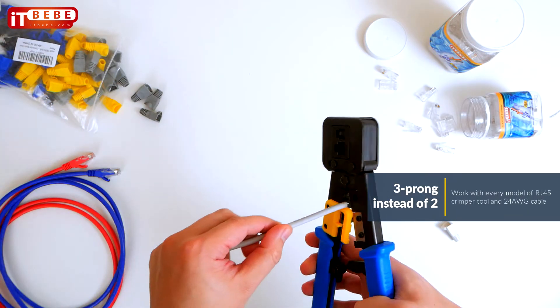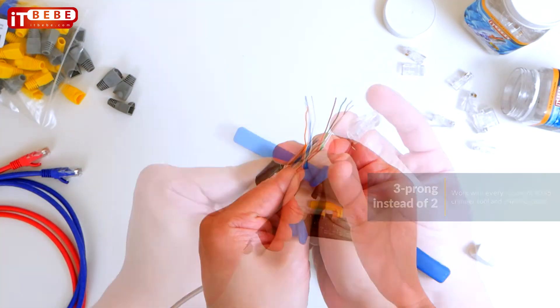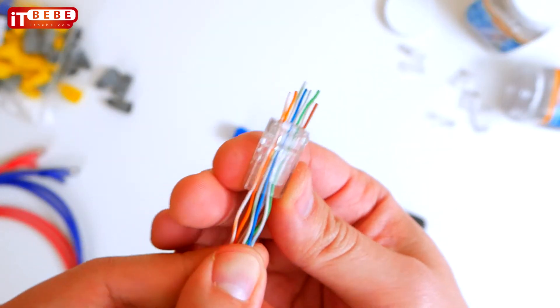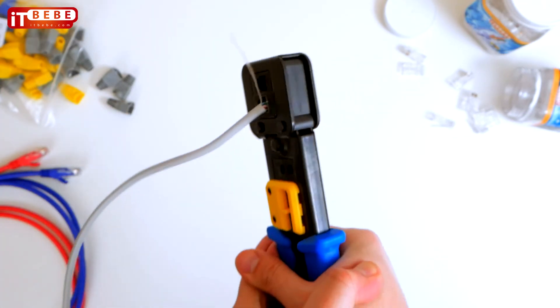They work with virtually every model of RJ45 crimper tool and 24 AWG cable. Wires are efficiently inserted through the connector and out the front, and because they reduce the distance between wire twists and contacts, electrical performance is enhanced.